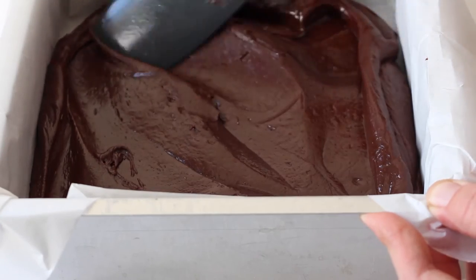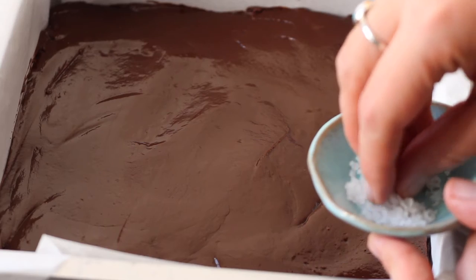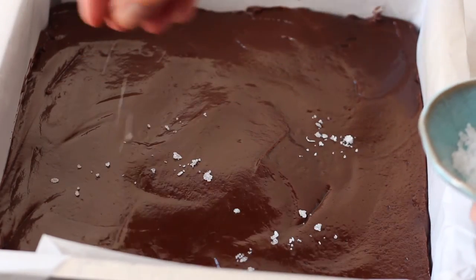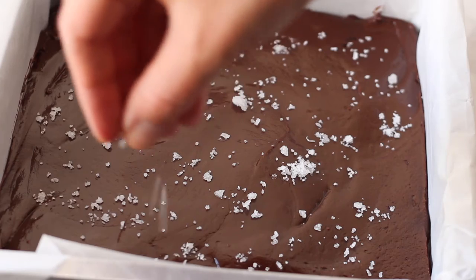Although we already added some sea salt to the fudge mixture, I like to add a few more sea salt flakes on top. They look great and also further help to balance out the sweetness of the fudge. You can also use any other topping from nuts to crushed candy, toffee bits — whatever you prefer.